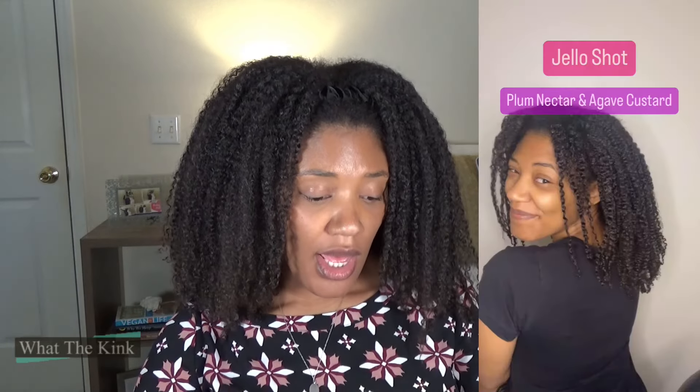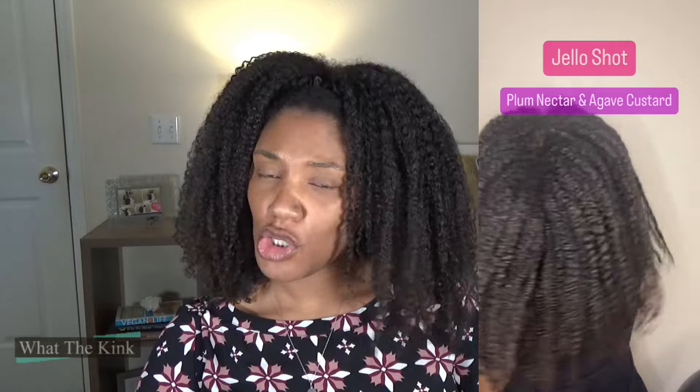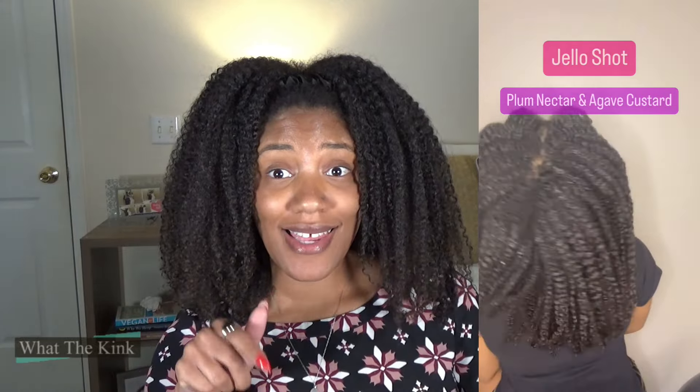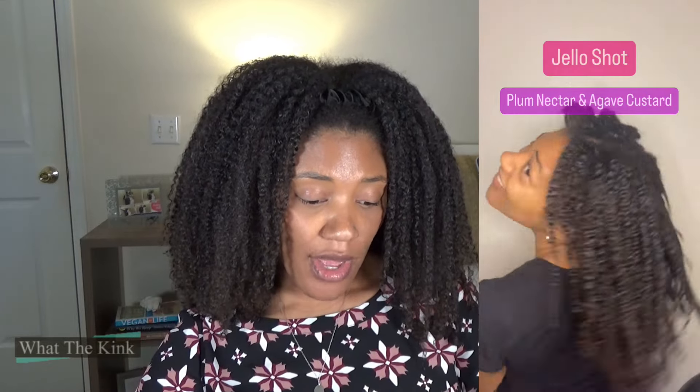My hair didn't puff up or frizz, but it felt dry by wash day, and it lasted until wash. Moving on — the strongest hold gel I like to use is Jello Shot. When Jello Shot got together with the Plum Nectar and Agave Custard: longer dry time, crunchy but juicy. The gel cast broke a day or so sooner being in Florida, and it fluffed out very nicely — you could really see the shape. Days lasted until wash.